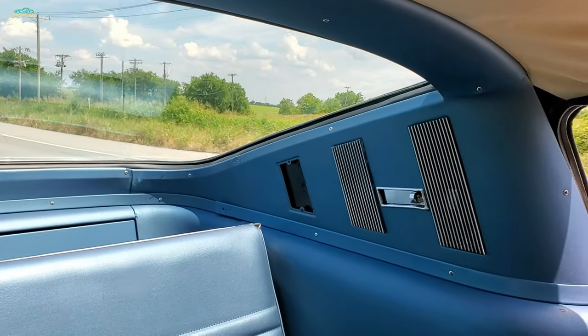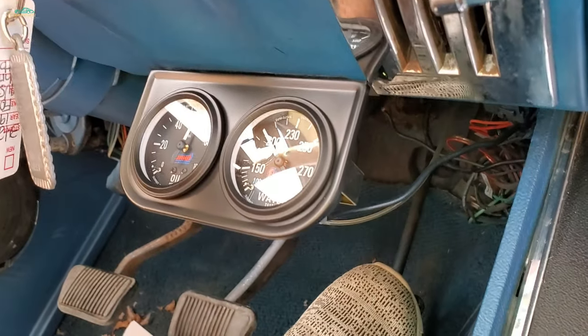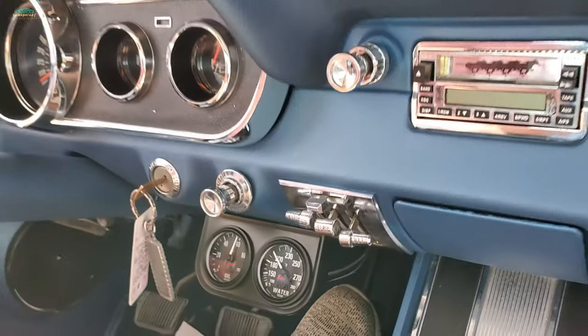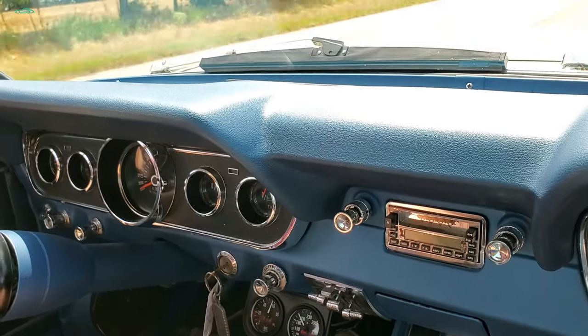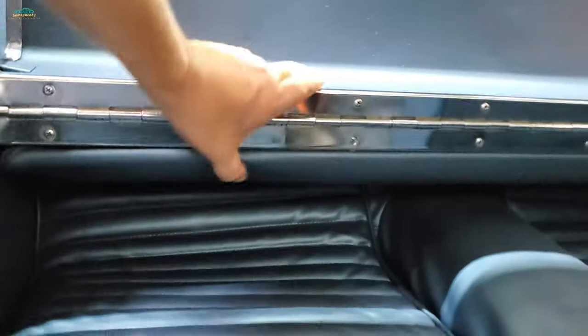Our temperature's coming out a little bit. I think our thermostat opened up, so we're running right at 200, which is good. It's 100 degrees out here, sitting there idling. You've got to see the fold-down rear seat go down — that's always entertaining.